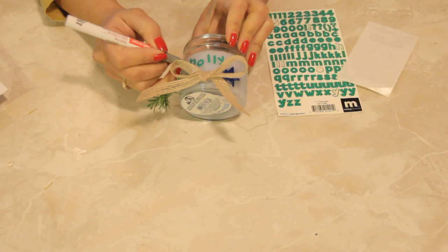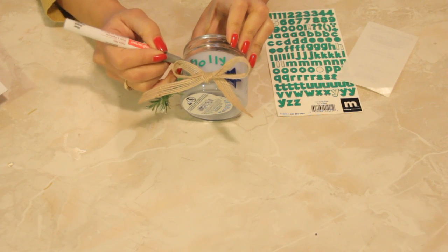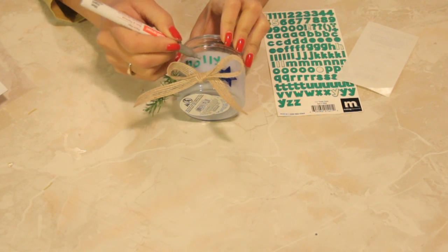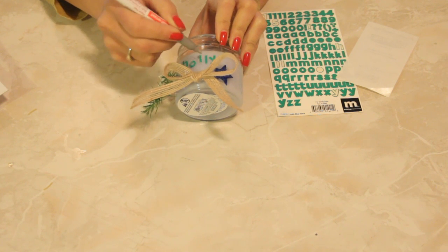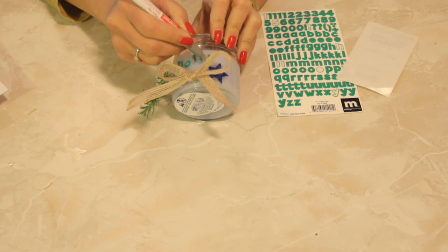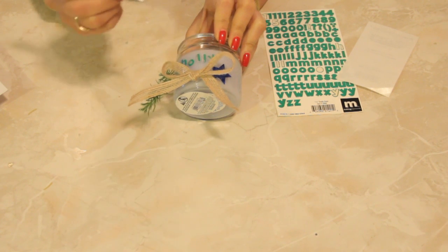Paint pens are pretty inexpensive — you can get them for a dollar each, really. I found this one at the craft store, a pack of six for only $6.